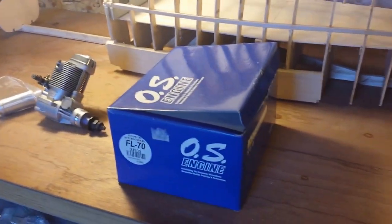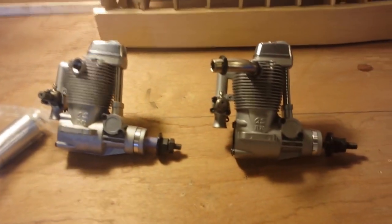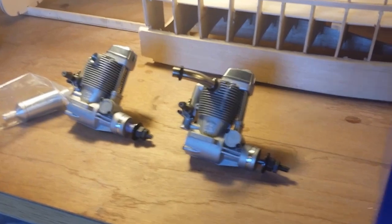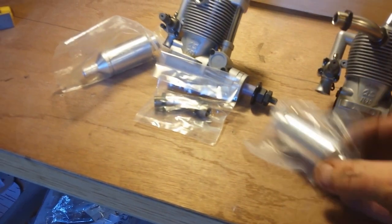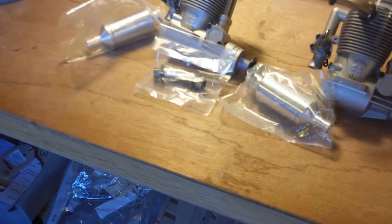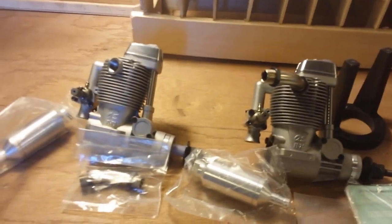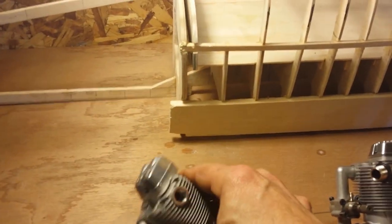Let's get the other one out of the box. Here's the other one. That's what we're going to run with right there - two of those bad boys, new in the box. $190 for one and $120 for the other. One of them came with a cross pipe or something. Here's another muffler. We got all brand new factory glow plugs. One of them came with an engine mount. All the paperwork for both of them. So that is cool.